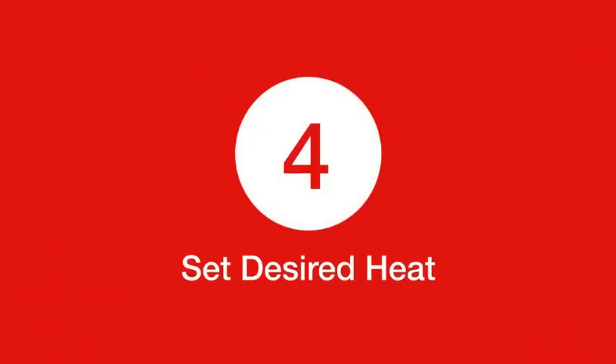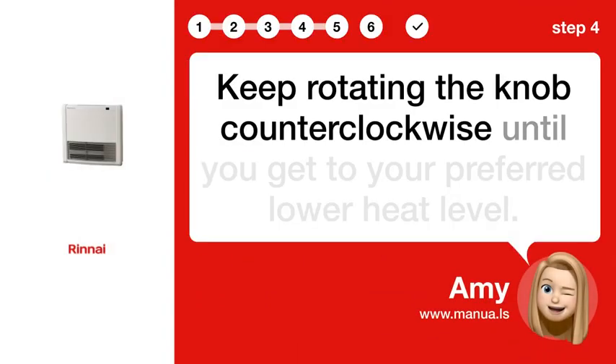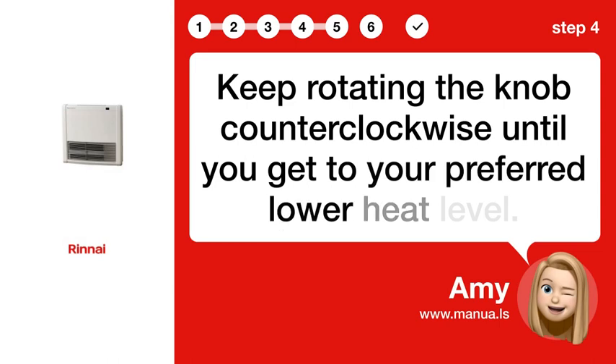Step 4. Set Desired Heat. Keep rotating the knob counter-clockwise until you get to your preferred lower heat level.